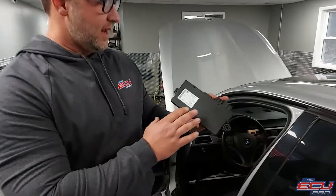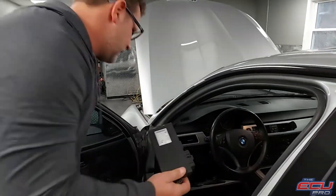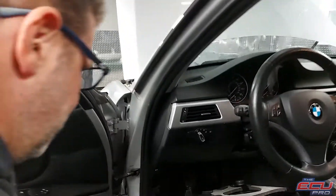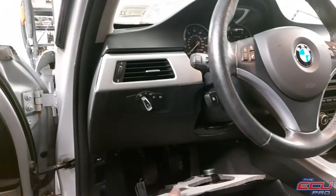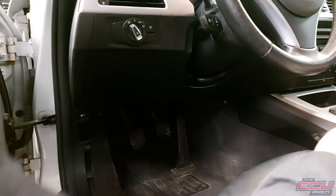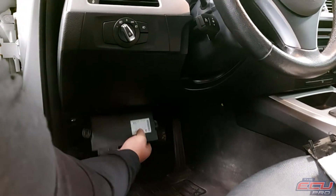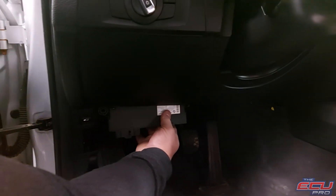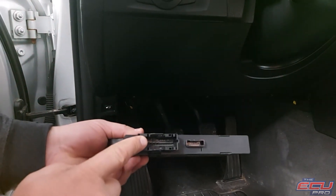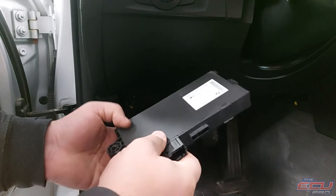The DME also requires the CAS module and the key — that's the only way we can test it in the car. The CAS module in this car is a CAS3, as you'll be able to see there. The location is under the steering wheel. It's three screws — you take the panel down. We've removed ours; it's just three screws, pull the panel down. The CAS module will be sitting right there. It will have one connector, one small ribbon cable connector, and a bolt. You just take it off.